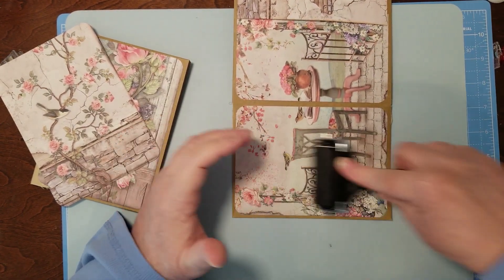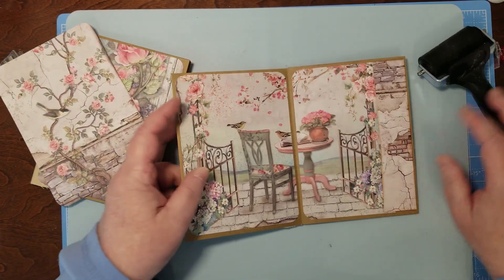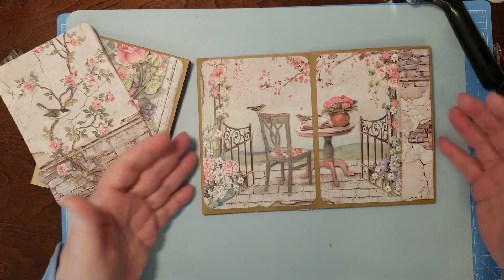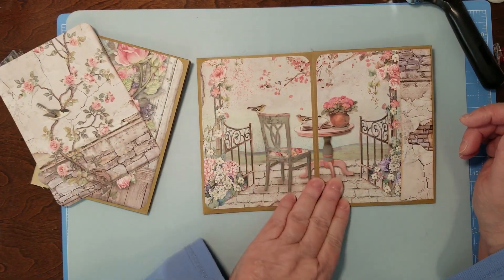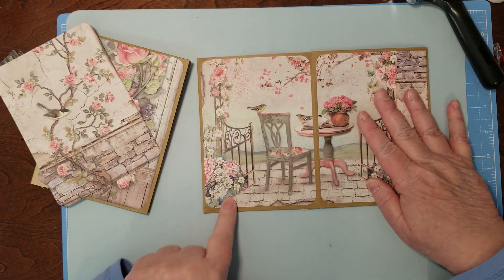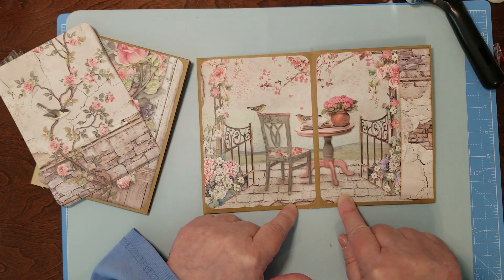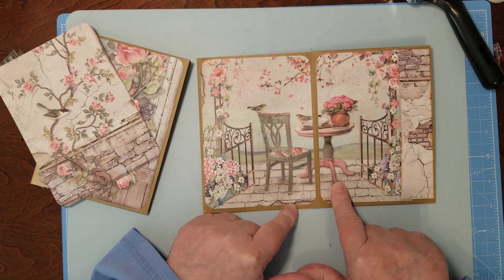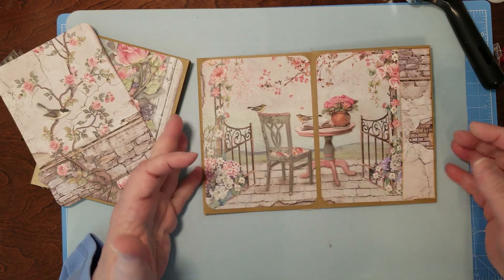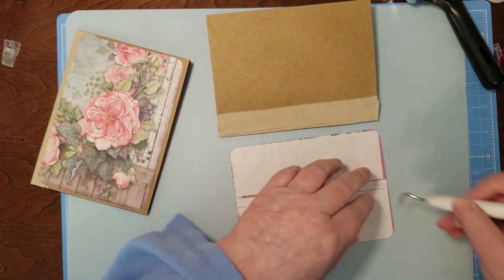I've got my silicone mat under here because glue happens. Now I've got this one — the gusseted pocket — and then you open it up to that pretty page. If you wanted to, you could do a corner, but be careful where you put it. It's okay to cover up the brick maybe, but not everything.